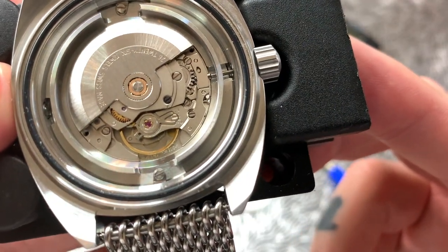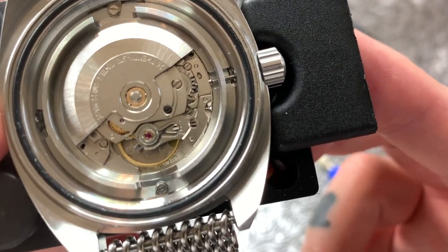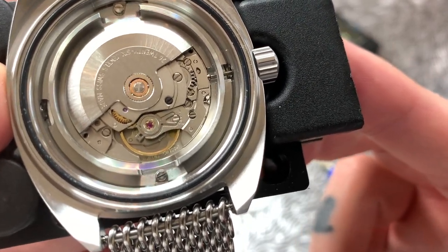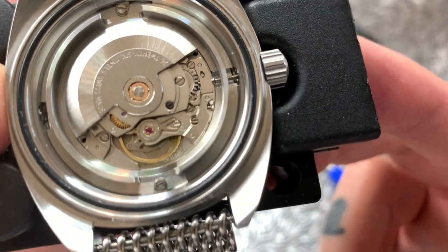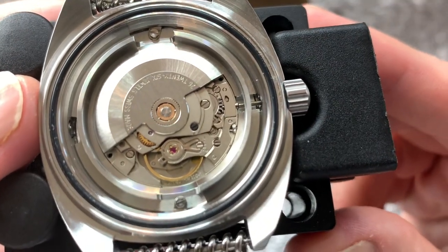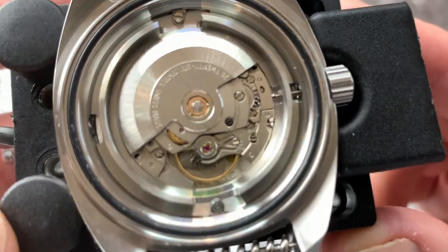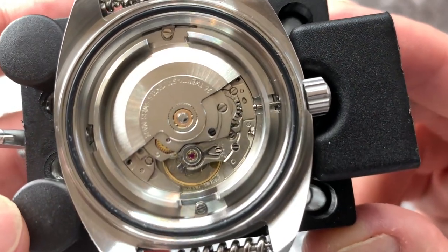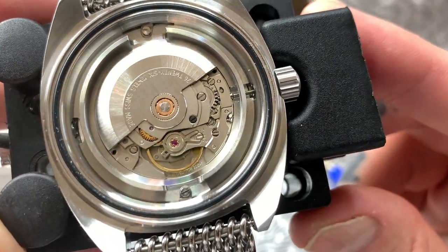This Sellita movement has a 38 to 40 hour power reserve, meaning that once it's fully wound it will run for 38 to 40 hours before it needs rewinding. Obviously if you're wearing this then the rotor is going to wind it for you, so as long as you're just taking it off to put on your nightstand overnight you shouldn't need to wind the watch after its initial wind. A very nice all-round good workhorse Swiss movement.